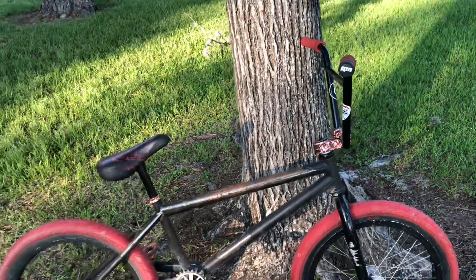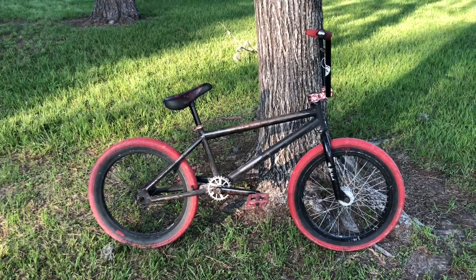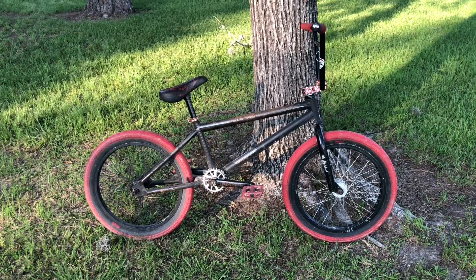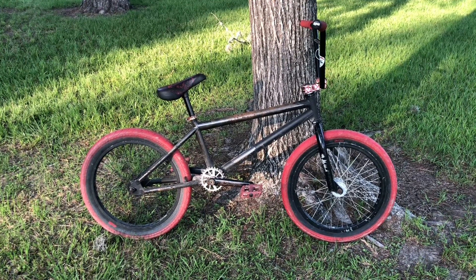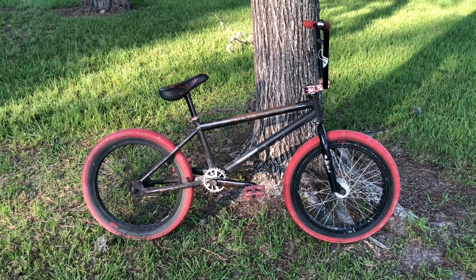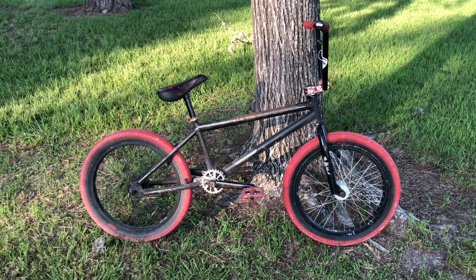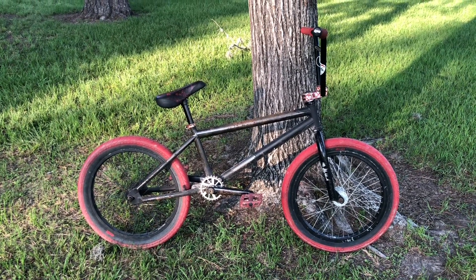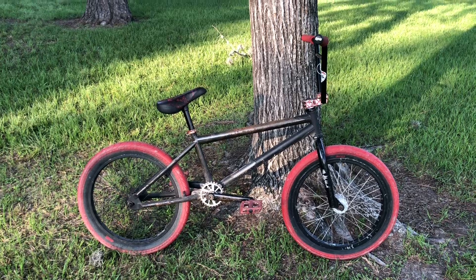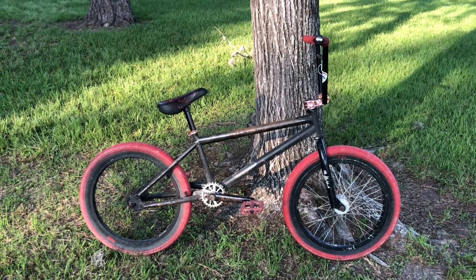I'm going to be doing update videos on this bike — more like a rags-to-riches S&M. Right now she's a little on the rough side, but we're going to bring her back to life. We'll probably keep a bunch of these parts, but it's definitely going to have a different look as the process goes on.